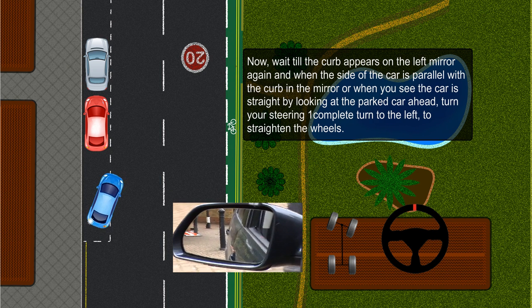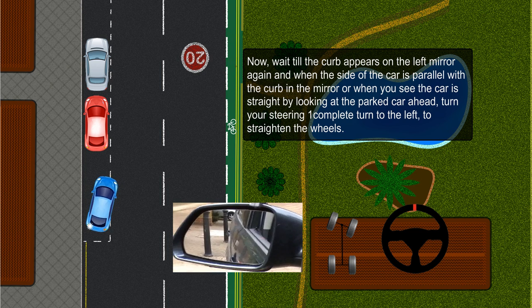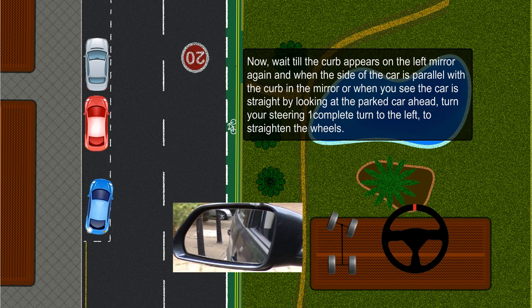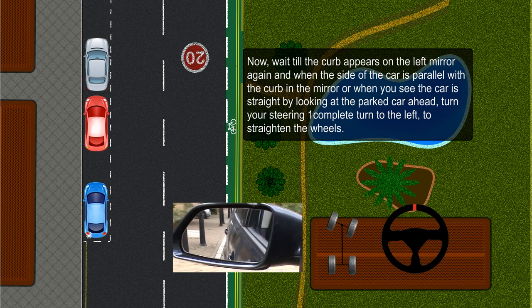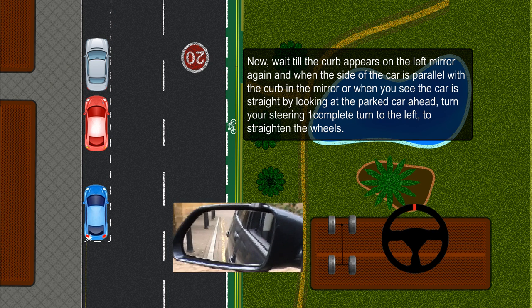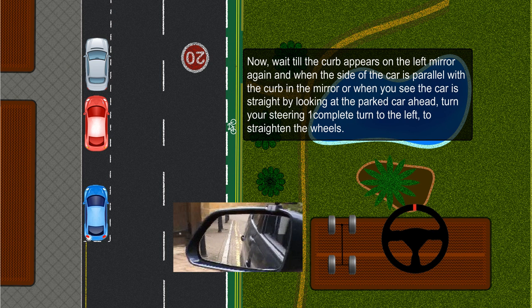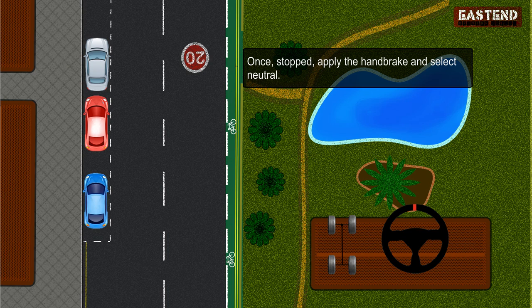Now wait until the kerb appears in the left mirror again, and when the side of the car is parallel with the kerb in the mirror — or when you see the car is straight by looking at the parked car ahead — turn your steering one complete turn to the left to straighten the wheels. If you need to move forward to correct your position, you may do so. Once stopped, apply the handbrake and select neutral.